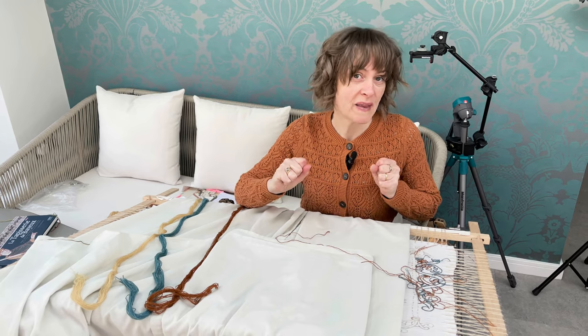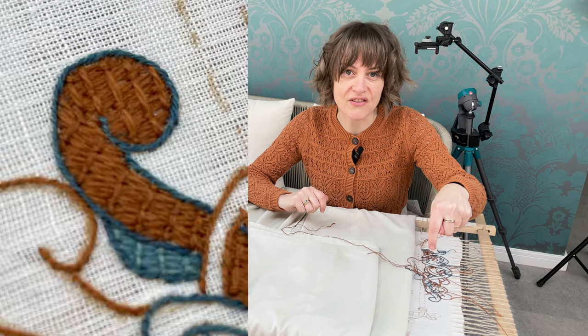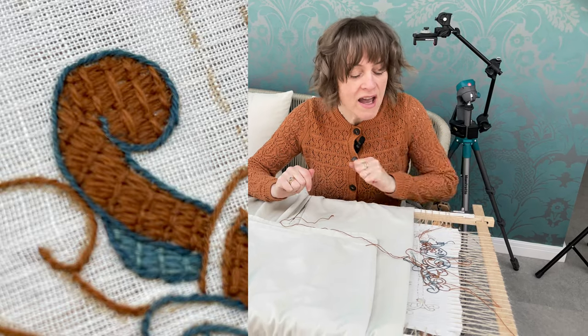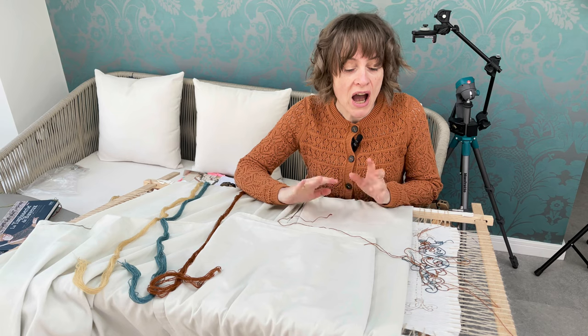Hi everybody and welcome back to the Bayeux Tapestry recreation project. Today we're starting the filling — yes, we're getting there. I say that a lot, but we are starting the filling today.